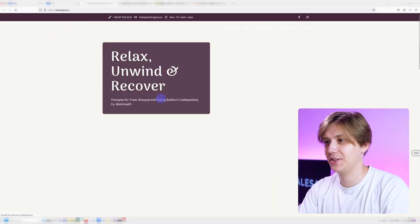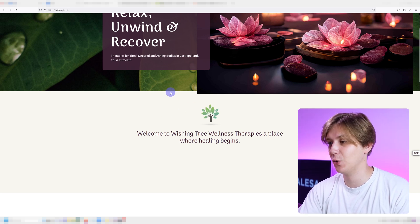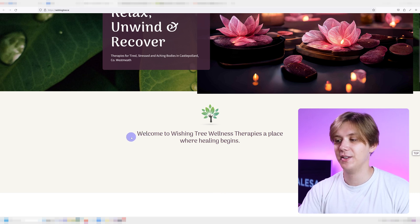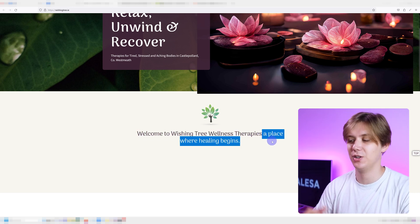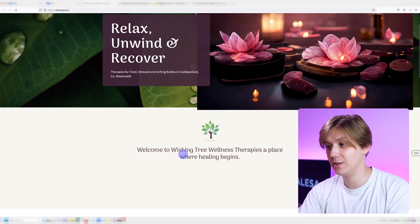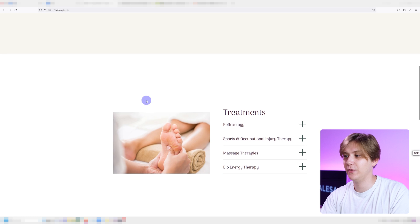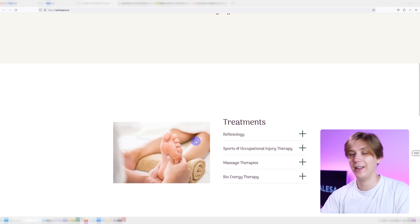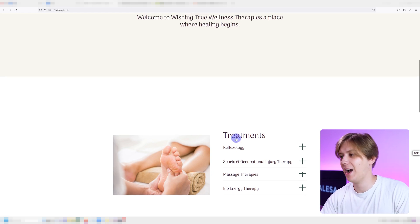If I scroll down there's an animation I think looks great. Two things I would fix: first is spacing — the spacing at the top is much smaller than at the bottom, I would just make it even, it's going to look much cleaner. Second, 'Welcome to Wishing Tree Wellness Therapies' should be on its own line, and 'A place where healing begins' should be on its own line as well. I like the font, I think it works well for the industry, I like the colors and this gentle beige. Scrolling further down, in this case the spacing is actually a little bit too much — half the website is just empty space, you do not need that much.